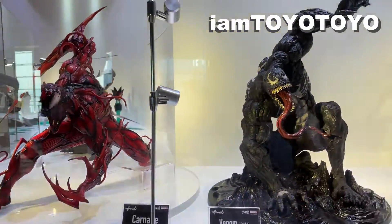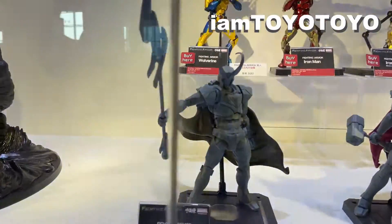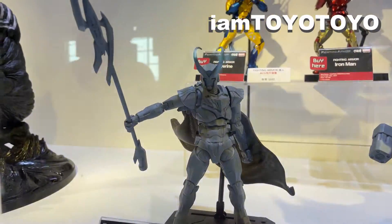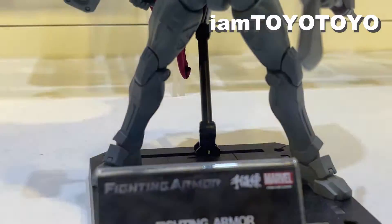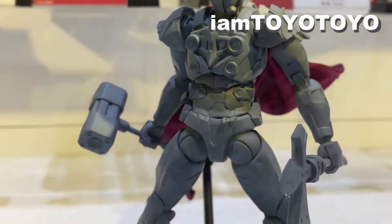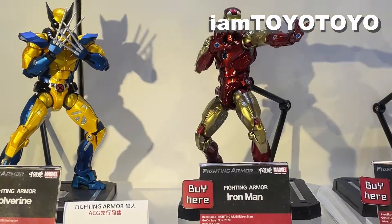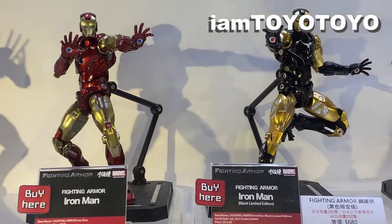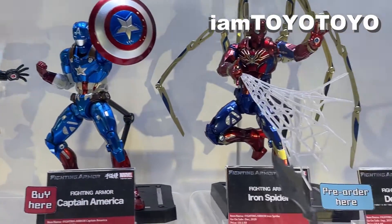First up, let's have a look at Sentinel's Marvel figures. This array starts with two sizable statues of Carnage and Venom, which look super cool. Beside them there's the Fighting Armor series of various Marvel characters — Loki, Black Panther, Cap, Wolverine, etc. — an interesting take on fusing mechanical elements with the characters we've come to love.